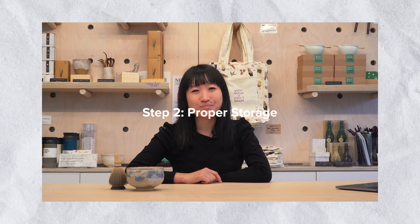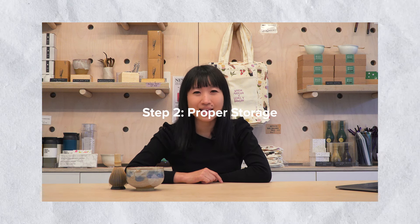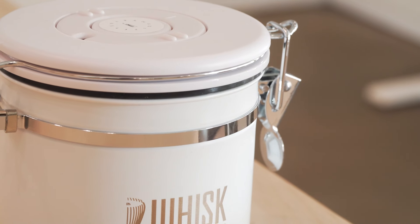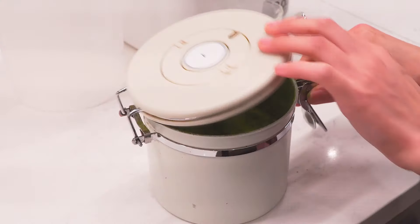Step two: proper storage. Now that you've invested in a good quality matcha, we need to properly store it. Without proper storage, matcha quality will decrease very quickly. There are three points we need to pay attention to when we store matcha.